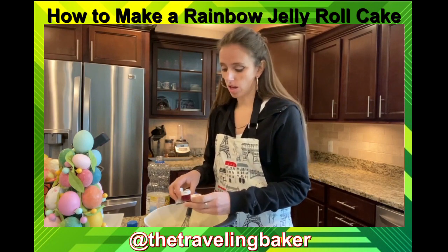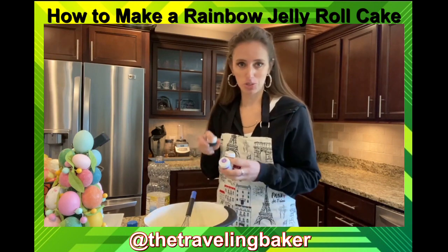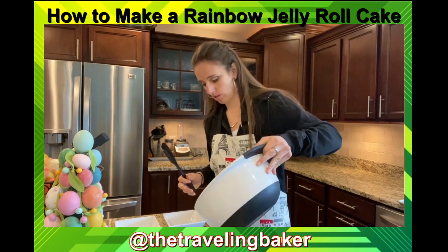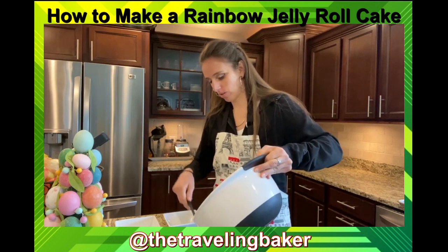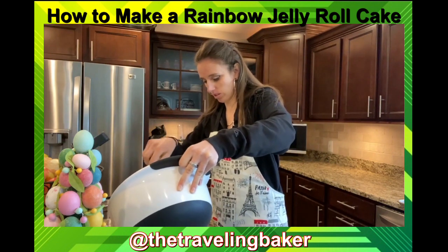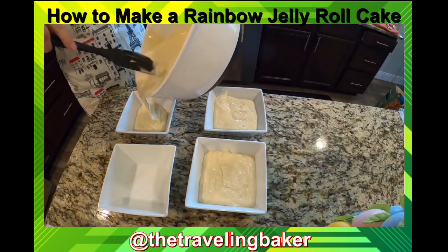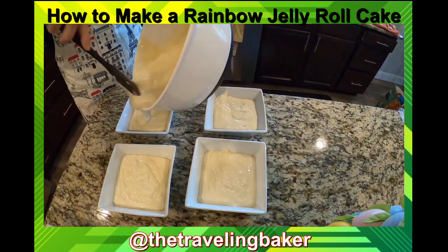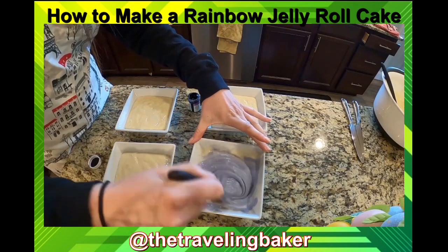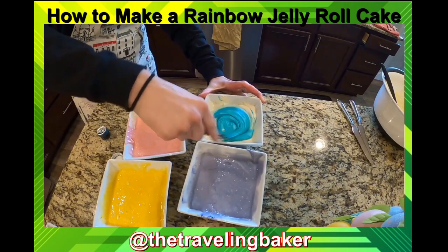Take whatever pastel colors you'd like. I'm gonna go with a pink, a yellow, a violet, and a teal. I've got four bowls that I'm going to split my batter between to make my four different colors. Try to do it as evenly as possible so you get the same amount of each color. One fun part is mixing up the colors — if you have kids, grandkids, nieces, nephews, let them get involved.